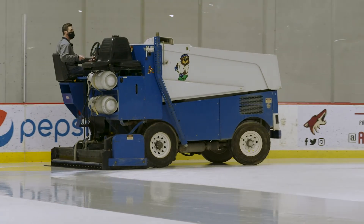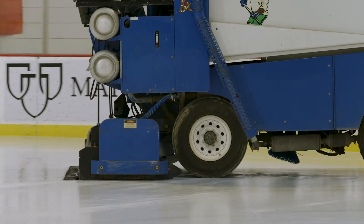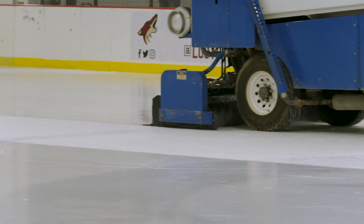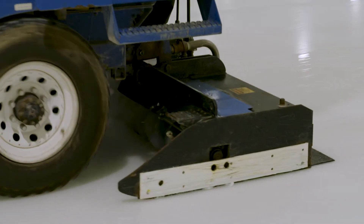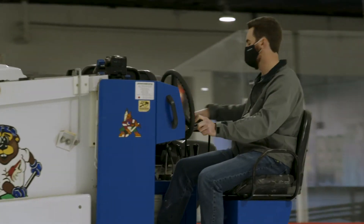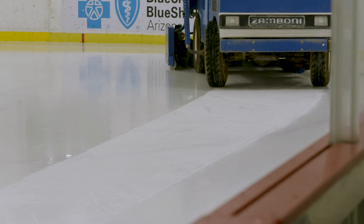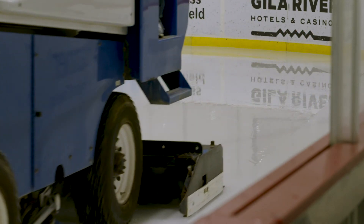The way the Zamboni works: behind all the wheels, the wash water puts water down in front of the blade, pushing up all the dirt and loose snow to get it ready for the blade. The blade then scrapes it up and picks it into big augers — a horizontal auger and a vertical auger — that bring it up into the hopper, that big empty box. Then behind all of that, we lay down 140-degree water, which fills in the cracks, smooths it out where the blade didn't get, and melts that top surface to make it nice, smooth, and shiny again.